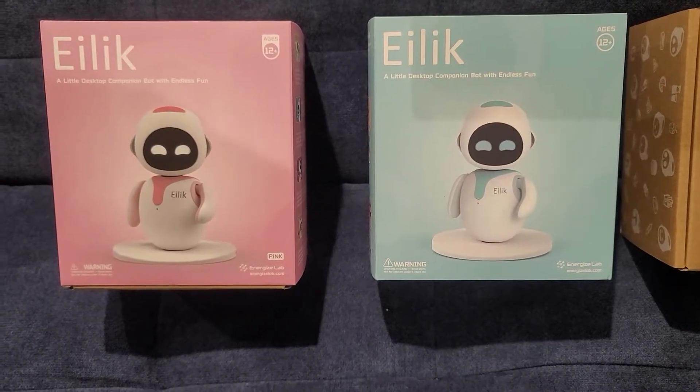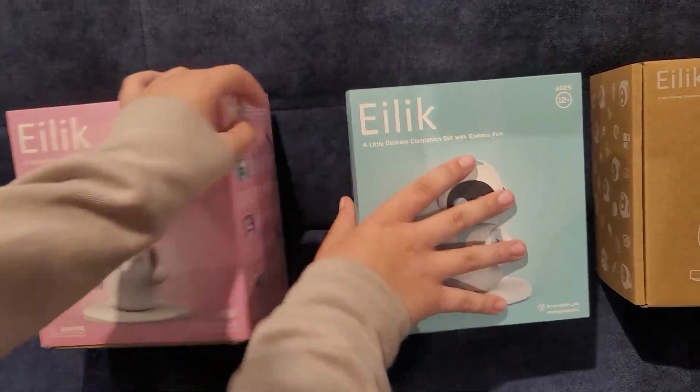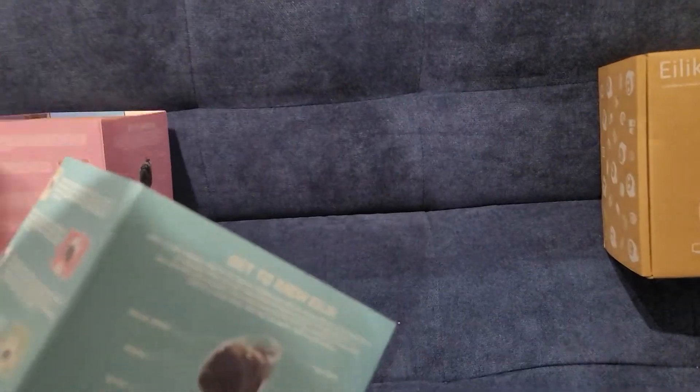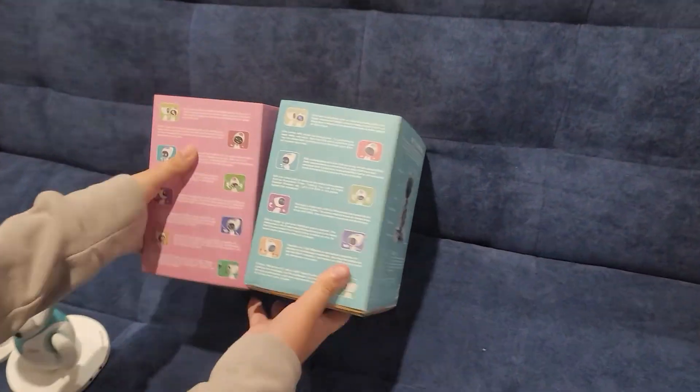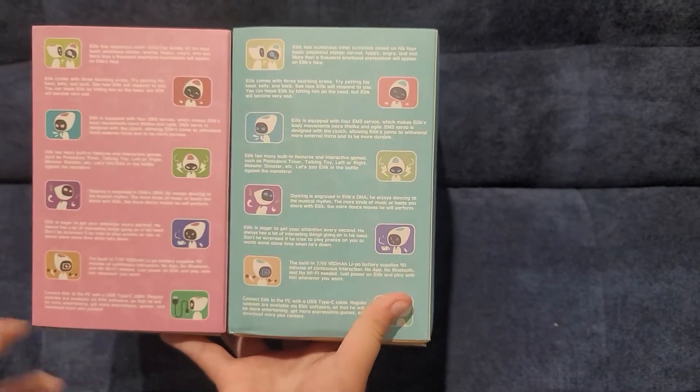So let's flip it over to the side to see if there's anything different. Other side. So it looks like the exact same thing. It's just pink. They just changed these guys to pink.